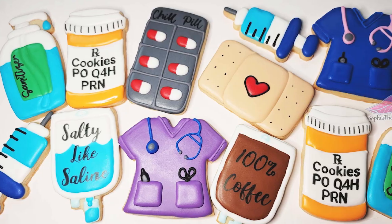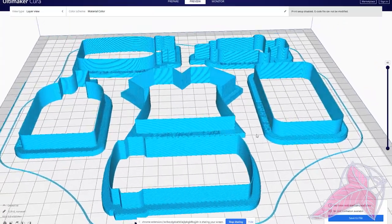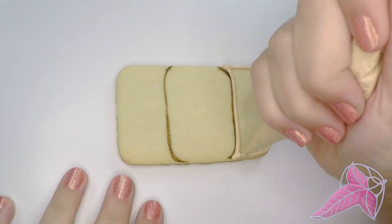Hello bakers! Let's decorate some nurse, doctor, and healthcare cookies. I am Sophia the Hobbit. Design it, 3D print it, bake it — now it's time to decorate.